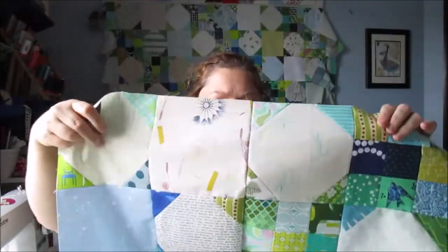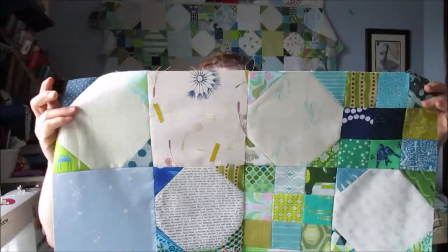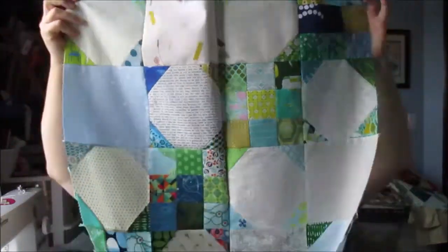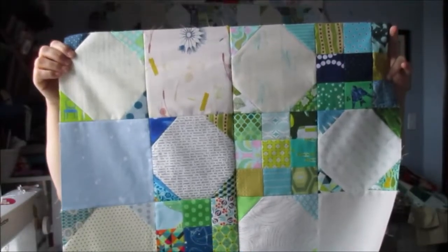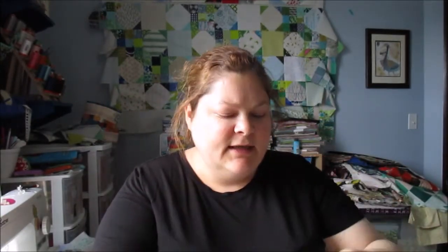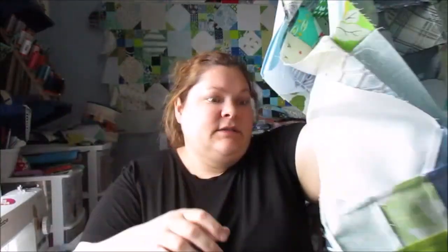On the wall behind me I've had since January this nine-patch project. It's nine patches and snowball blocks and then just blank squares and I finally started piecing it together. I've got four rows pieced and joined, which is what this is, and then behind me is four more rows that are pieced together but not joined yet, and then I think I have six more rows after that, and then that top will be done.